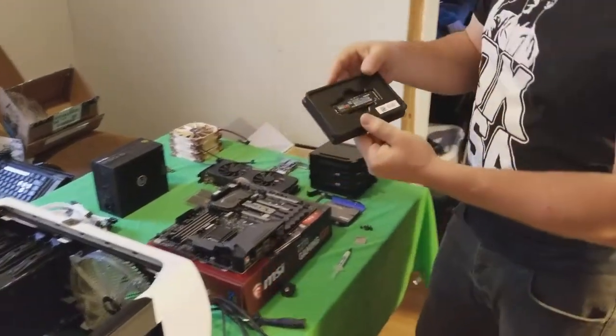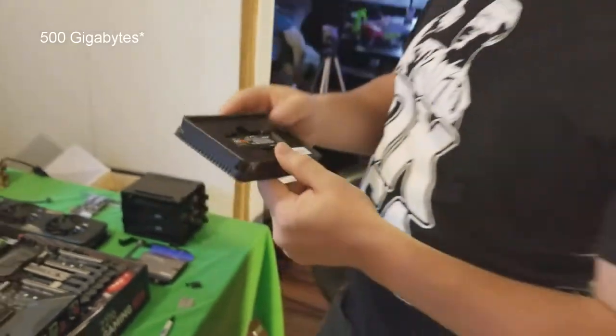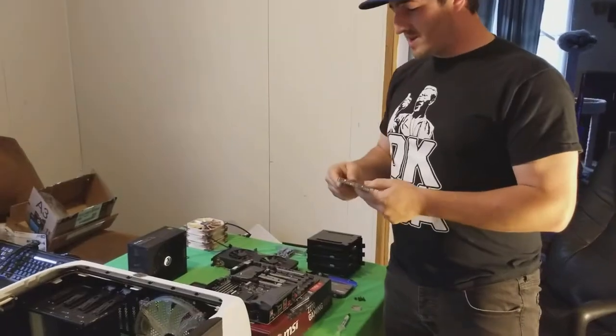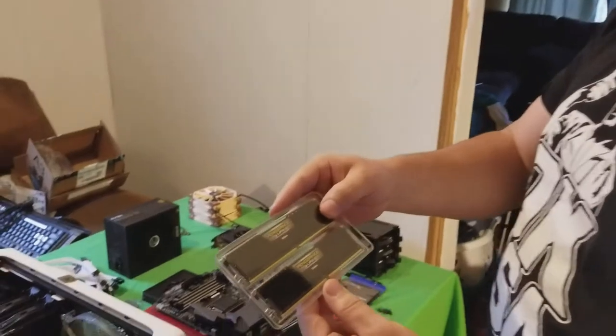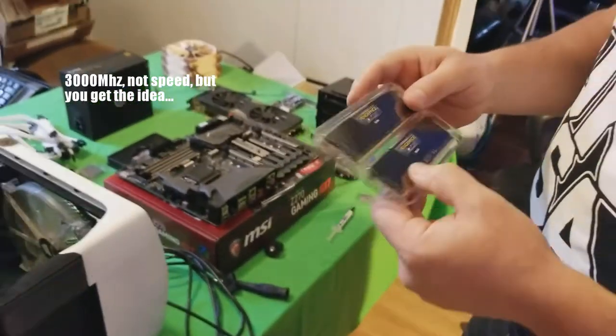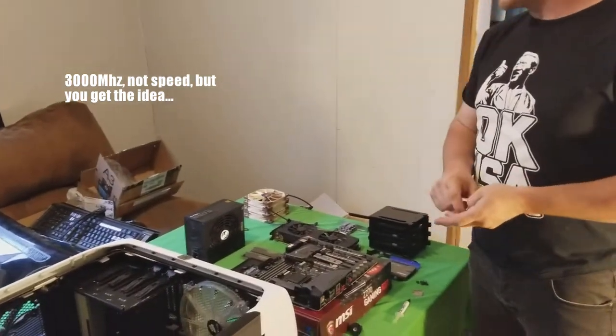We're going to pair that with the 960 EVO SSD NVMe — it's a 500GB version. It's a little more than what we need but we need it. We're going to pair that with some Vengeance LPX DDR4, this is 3000 speed. We're going to throw that in there — this is 16 gigabytes.